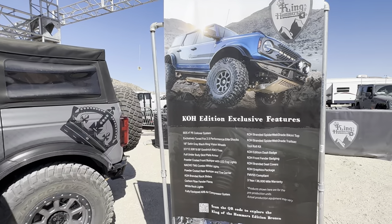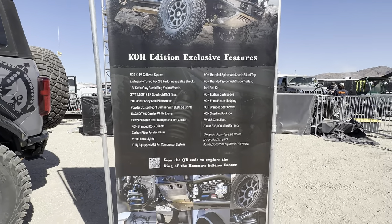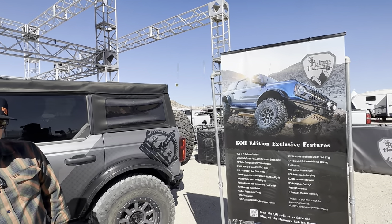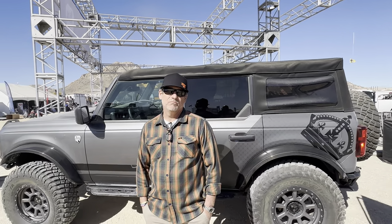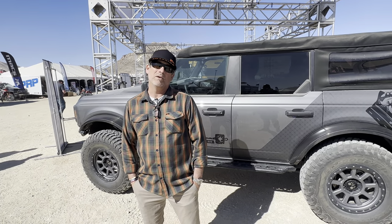This is pretty much the build-out sheet right here — if you guys want to hit pause and check that out. KOHBronco.com will give you videos, build specs, parts specs, and will also keep you up to date on when the vehicle will be available.